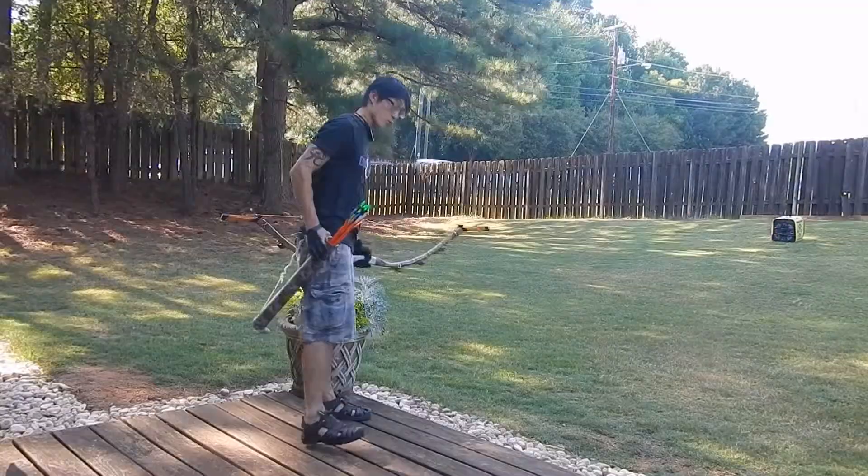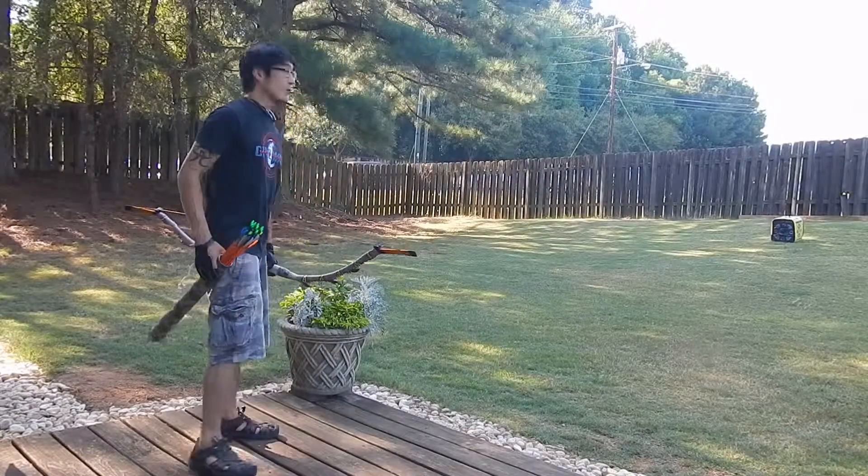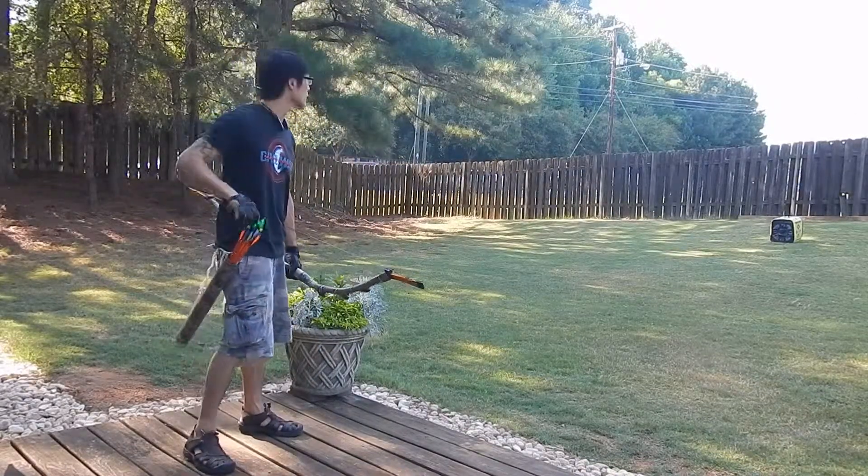Okay, let's do it again. Number 14th try. Here we go.